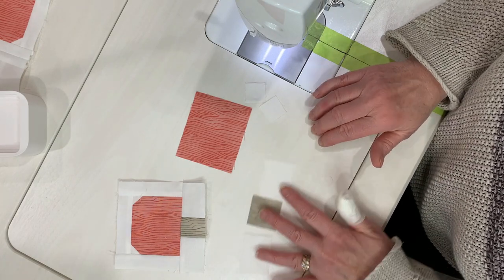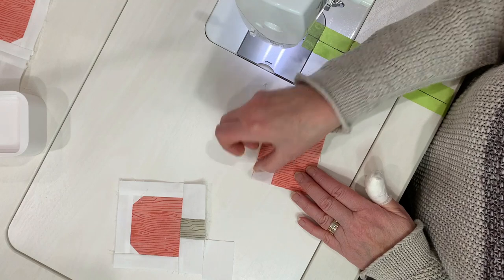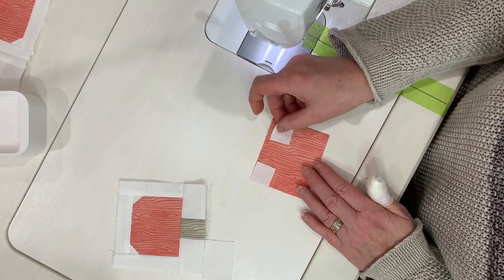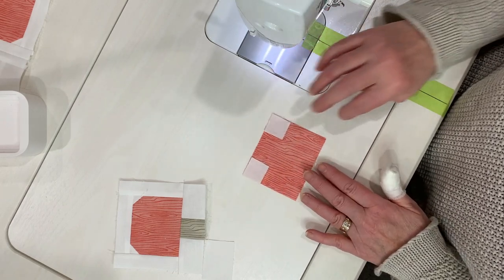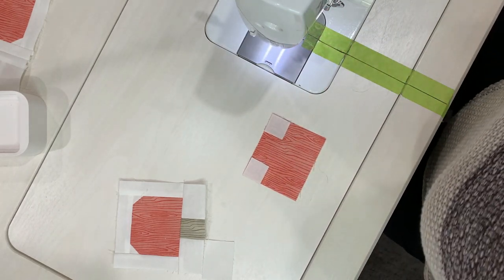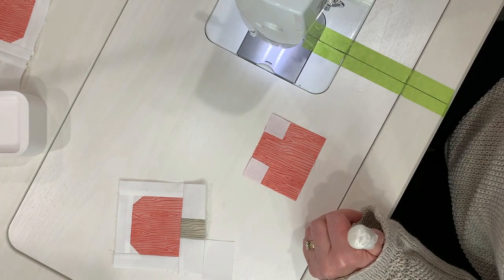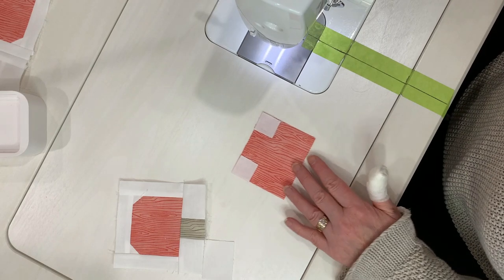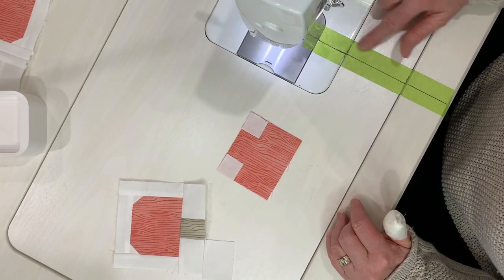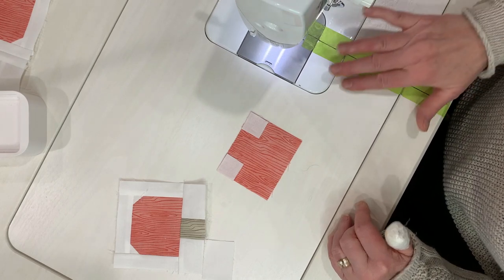The first thing we're going to do is put these little squares in the top corners. Now in my instructions, I say to draw a diagonal line on these - they're pretty small and there's a lot of them and it's fairly tedious. So I do not draw them myself.